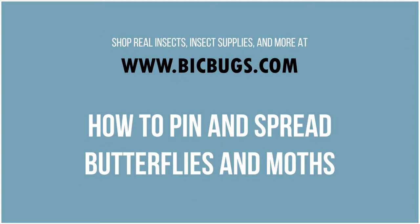Hello everybody and welcome to the BicBugs YouTube channel. Today I will be showing you how to pin and spread the wings of butterflies and moths. There's no real difference between pinning a butterfly versus pinning a moth, except that moths will shed a little bit of fur and can be a bit more delicate. I have three examples: a large morpho butterfly, a medium sunset moth, and a small monarch which I will pin verso.